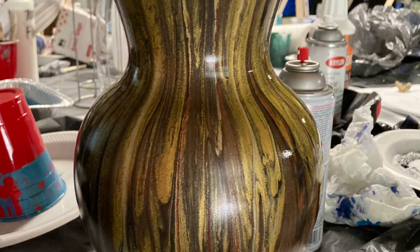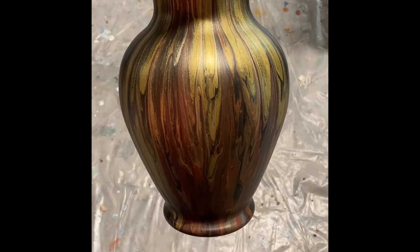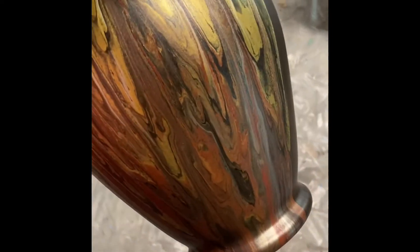If you enjoy my video please press like and subscribe to my channel. I bought this vase at my local thrift store for 50 cents and painted it. Here it is completely unvarnished. The paint has sealed and cured for at least 10 days.